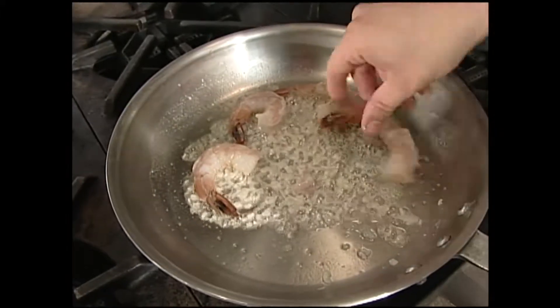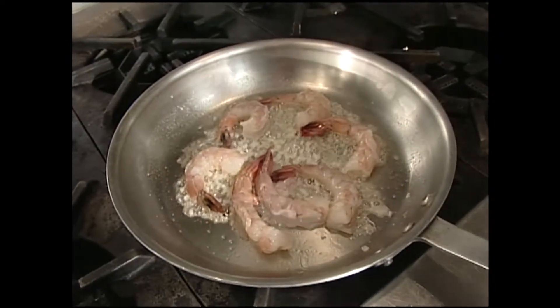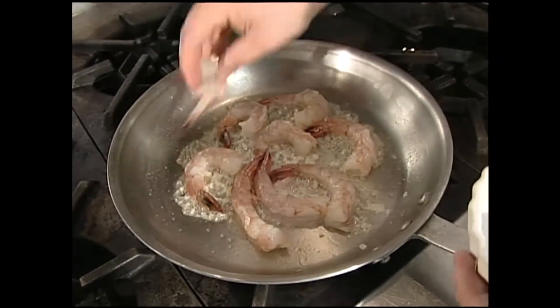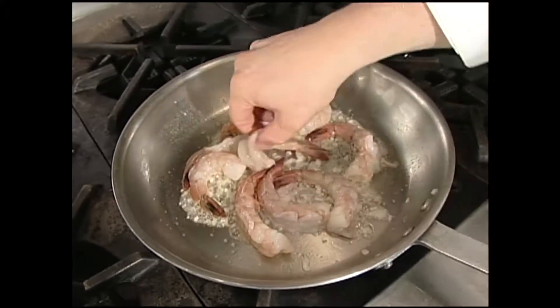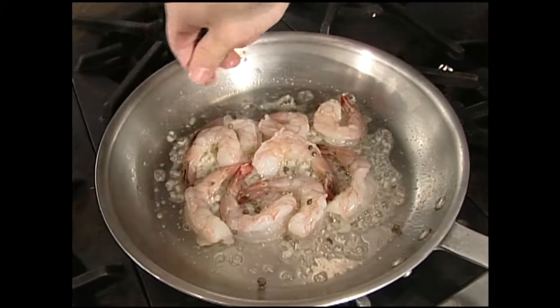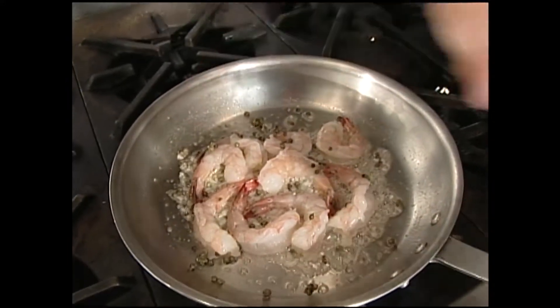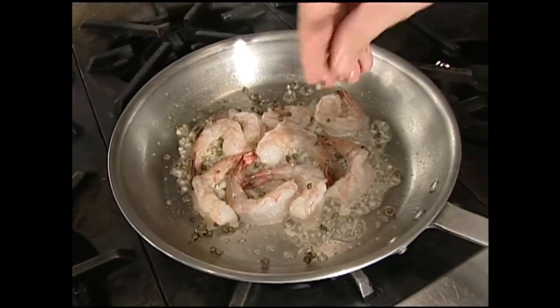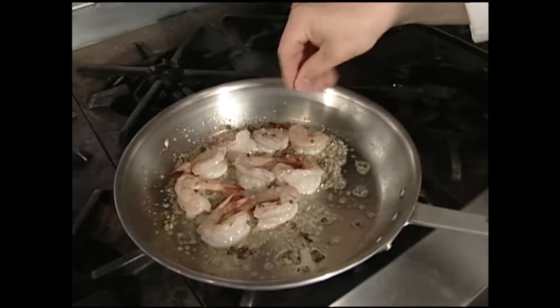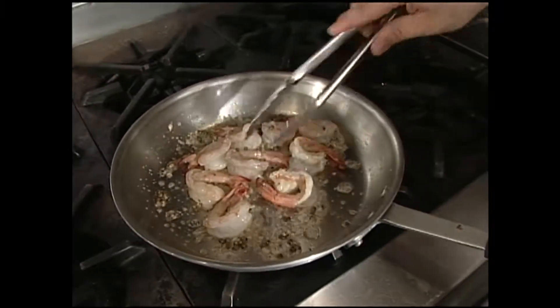We just want those shrimp to turn nice and bright pink. We're going to add our green peppercorns at this point, and I'm just smashing them a little bit with my fingers so they break open. We're going to add a little salt and pepper, but remember those green peppercorns are brined, which means they're kept in salt water, so be careful of your salt in this dish. Beautiful pink color — that's what you're looking for.